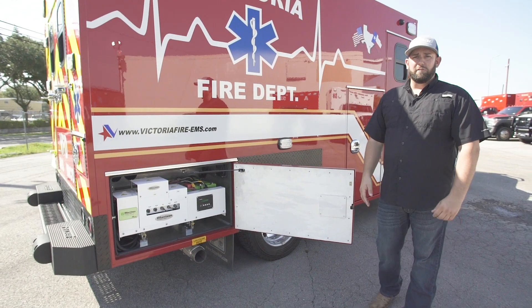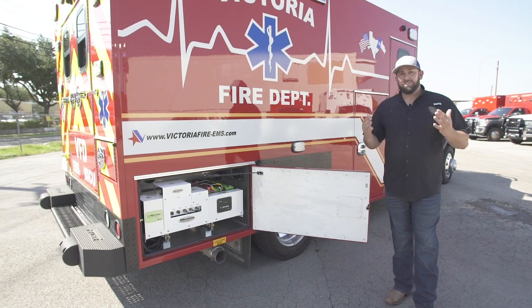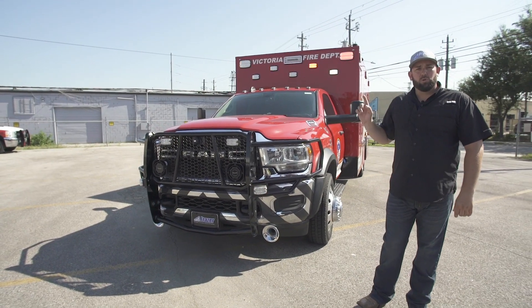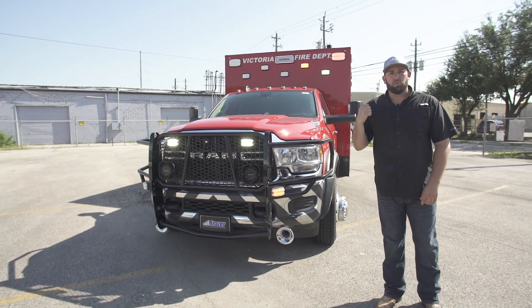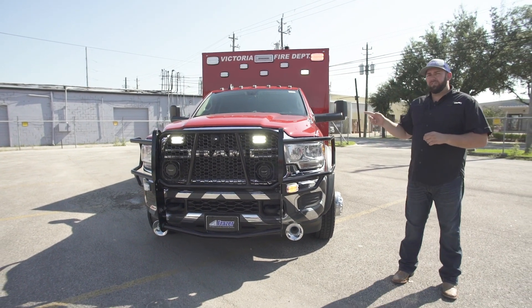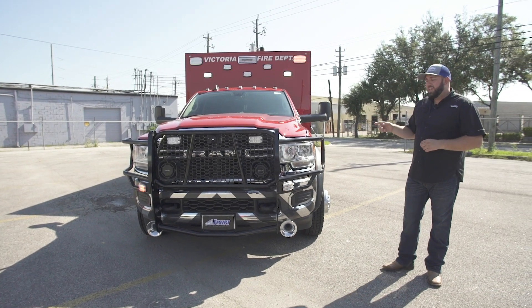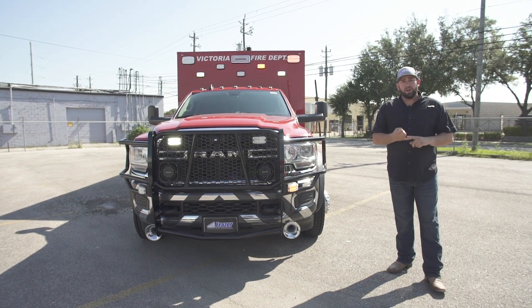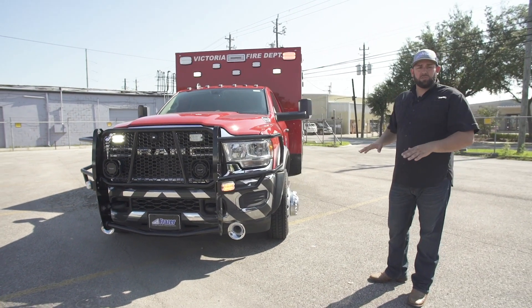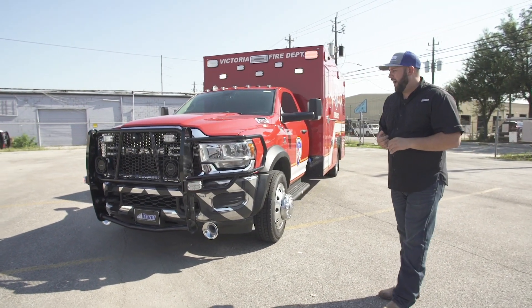I'm excited to get this unit in service, put it on the road, and see how it performs. It's a Type 1 14-foot Fraser body, door-forward design, and we retained the squad bench on the inside. It's on a Ram 4500 diesel chassis, and it has liquid spring front and rear axle suspension. The vehicle is actually in the lowered position right now — totally lowered front and rear axle.